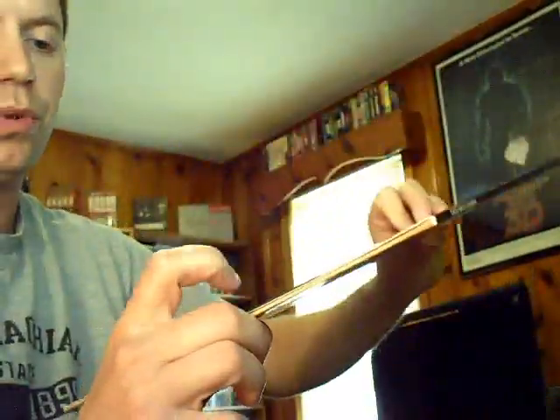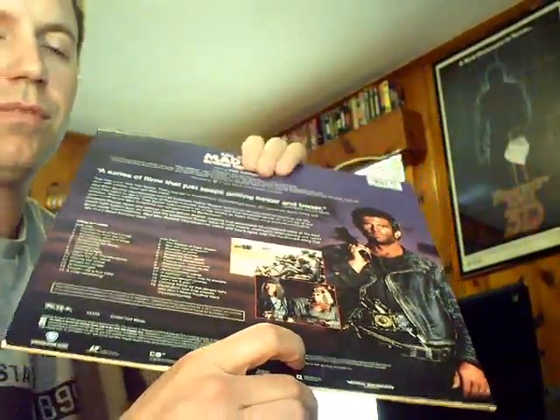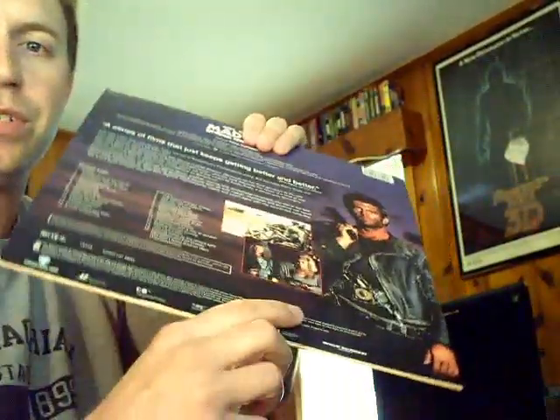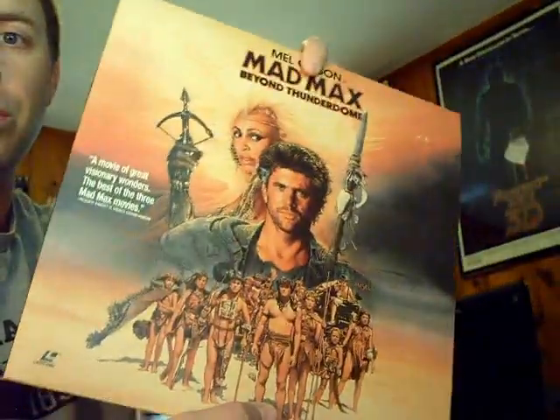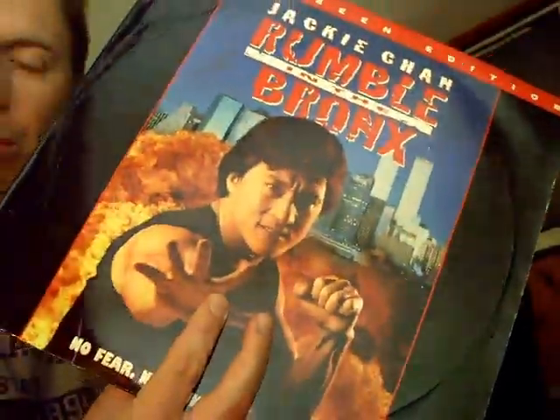Mad Max Beyond Thunderdome is directed by two directors: George Miller — who did the first two films — and George Ogilvie. You can kind of tell the different scenes where the movie takes off in a different direction. Two men enter, one man leaves — and it's Mel Gibson. This was in that same lot with Sphere and a couple others.